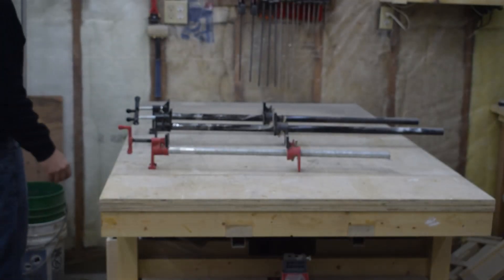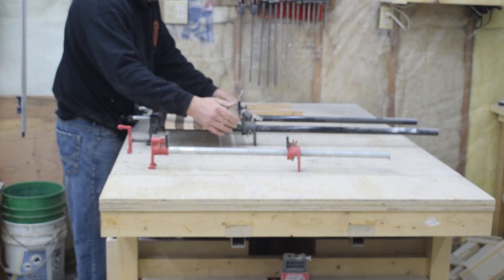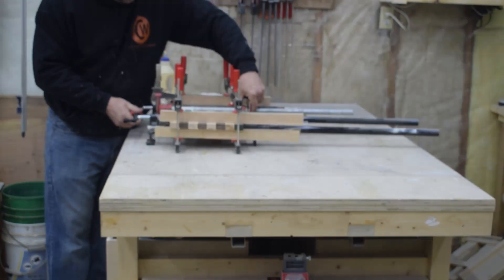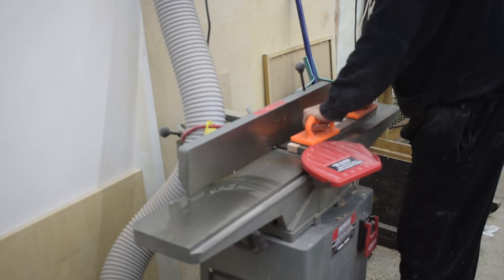Now it's time for another glue up. Once the boards are out of clamps, I scrape the glue quickly and then take them over to the jointer and flatten one face.